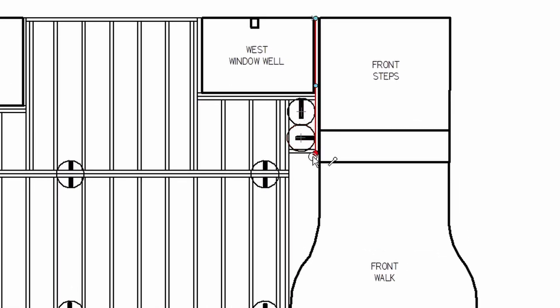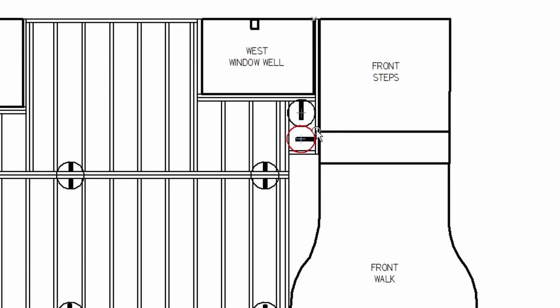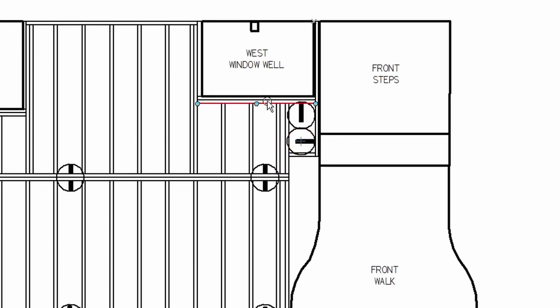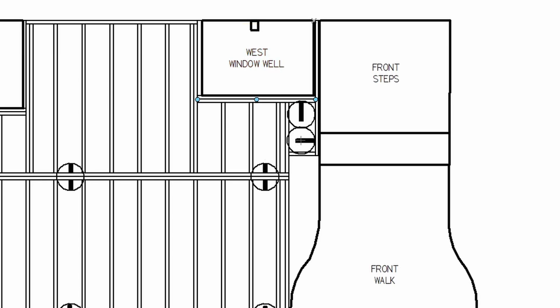I had a challenge I struggled with and eventually decided on pouring two additional piers: one to support the other end of the joist that attaches to the basement wall, just to support that corner. Then because I have a double joist supporting additional joists, it didn't feel right supporting that on a single joist, so I'm adding an extra pier and bracket to support the other end of that double joist as well.